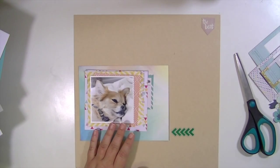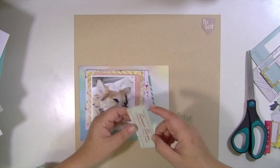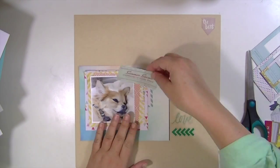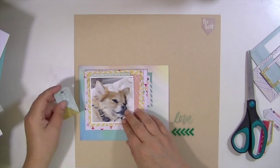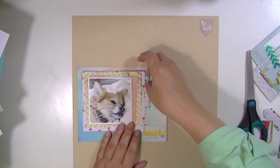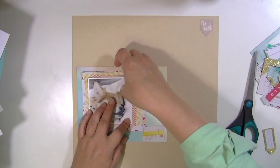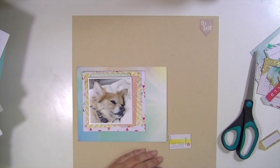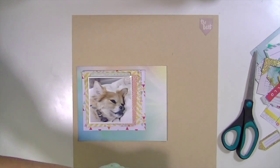I'm going to fuss around with some embellishments for a minute, and then I'm going to realize that what I really want to do is create a watercolor-y background using distress inks. I'm doing the voiceover now, but in just a second it's going to switch to real time and I'll explain what I'm doing with the distress inks as we go.